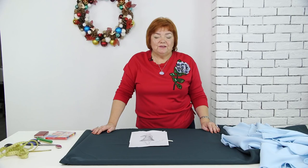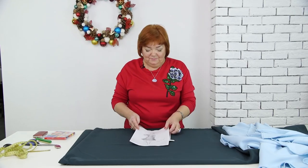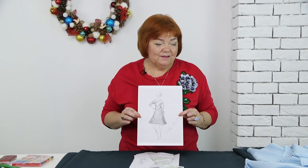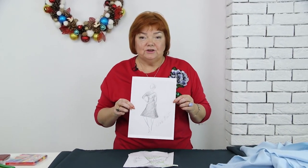Hello everyone! Today I'm going to show you how to make a very interesting dress. Have a look at the sketch. It was made by one of the subscribers of my Russian channel. These are the two fabrics I'm going to make a dress of. These are modeling fabrics.